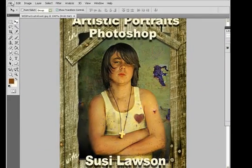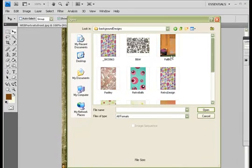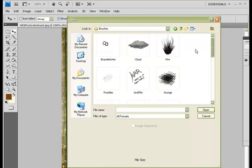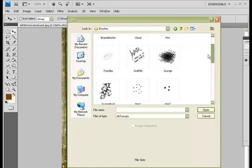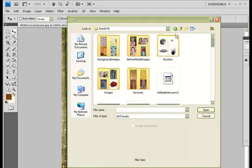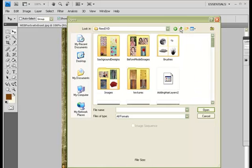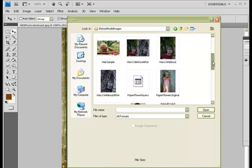And back to the cover. Let me show you briefly some of the things on the resource disc — these are some of the backgrounds, some of the brushes that I custom made that you will also learn to make yourself, other images you will need, and of course all the model images that you will need for these lessons.